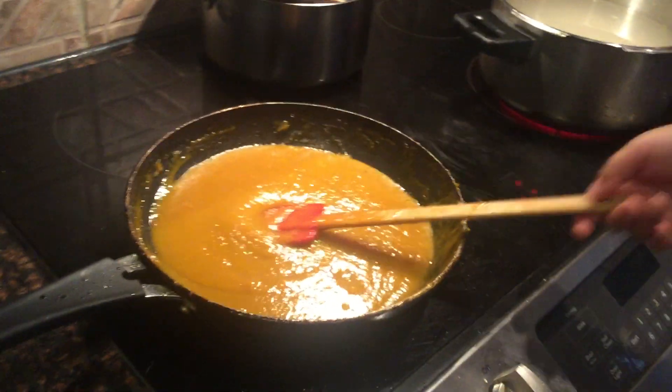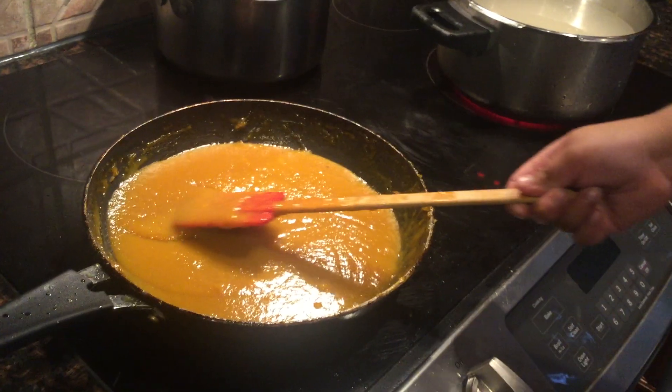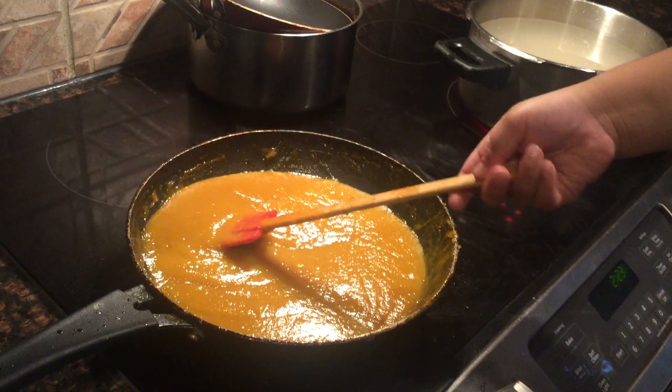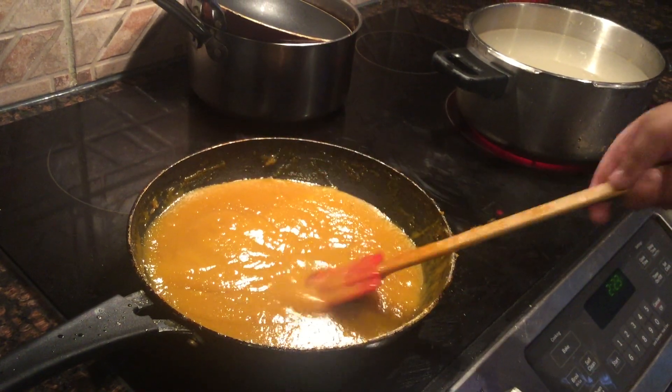The mango jelly is ready. You need to understand how sick and how beautifully cooked this one is going to be.